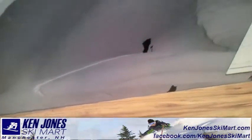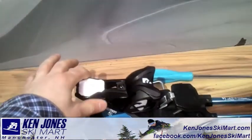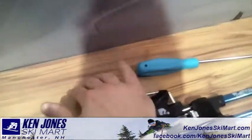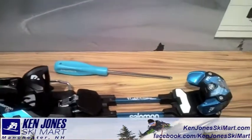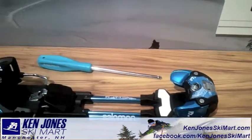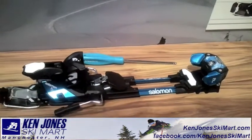I can tell you from a standpoint of easiness, I'm going to show you right here the mechanism to step back down into this binding. That's in right there. Unbelievable technology. No more having to take your ski off to get your binding from tour mode to ski mode. It's gonna be good.